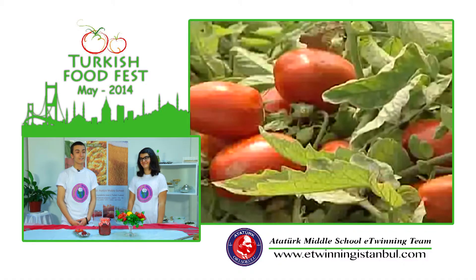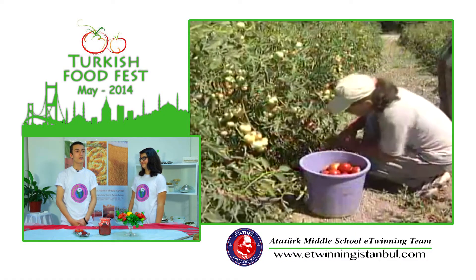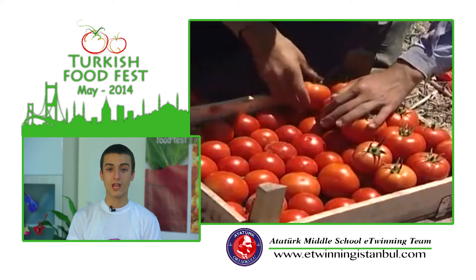One of the things that people love about making homemade domates salçası is its taste is so much better than the stuff at the store, and it is just extremely satisfying. Salçası is prepared in late summer or early autumn, the tomato and red pepper abundance season.